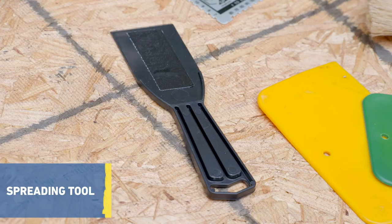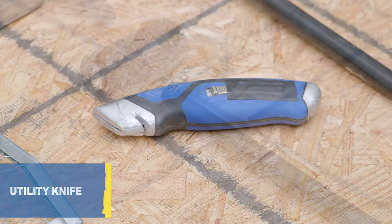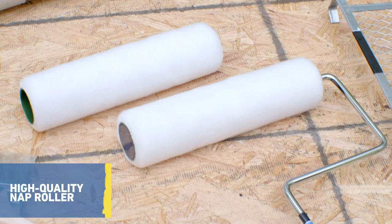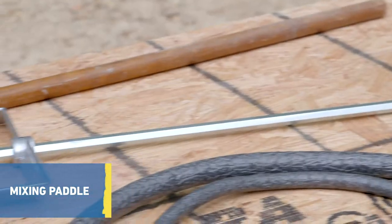Sausage gun, spreading tool, wet mill gauge, utility knife, J-roller, paint roller frame, roller screen, high-quality nap roller cover, extension pole, low-speed drill, and mixing paddle.